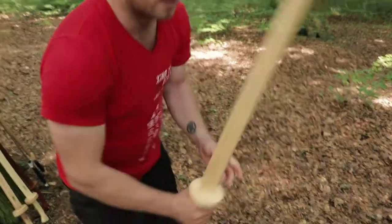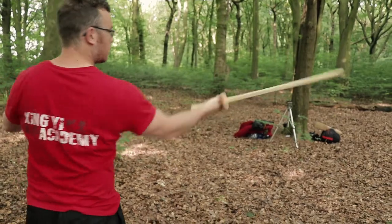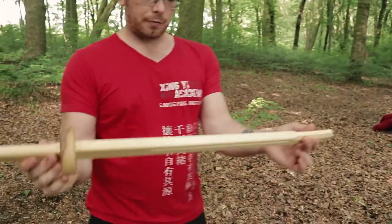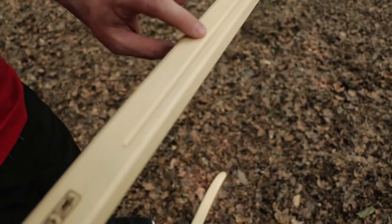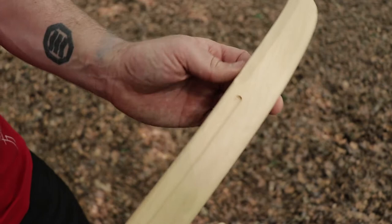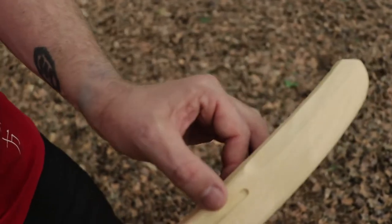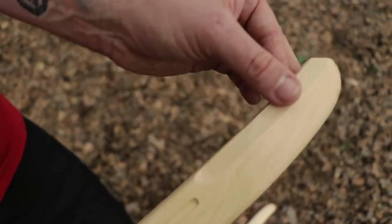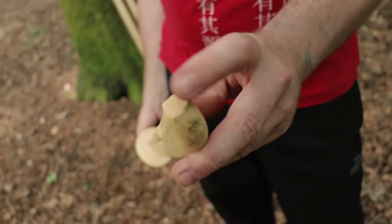That's a nice point of balance — doesn't feel tip heavy, doesn't feel too light. I can cut out quickly and it feels really nice. Graham's machining on the fuller is always nice — really straight and even the whole way around. He's also got this scalloped edge on the back: some period swords would have a sharpened back edge for a nice sharp tip, but since this is a sparring sword he's filed that end off.